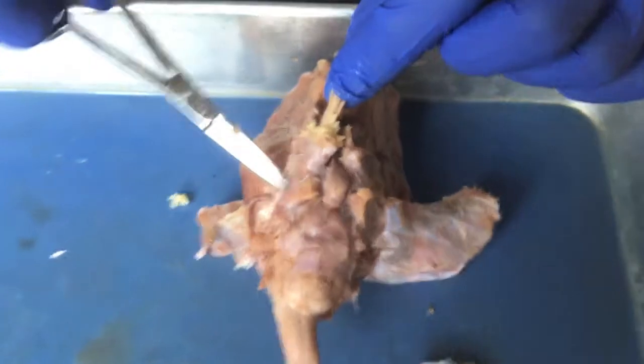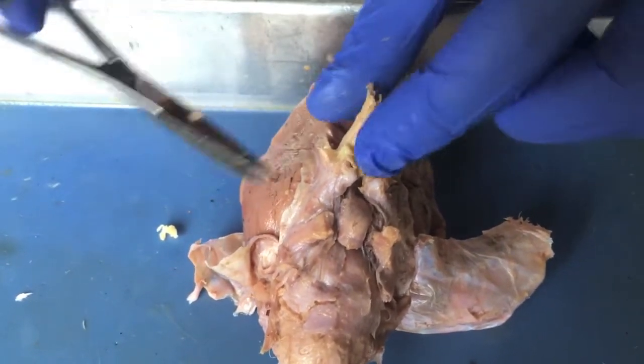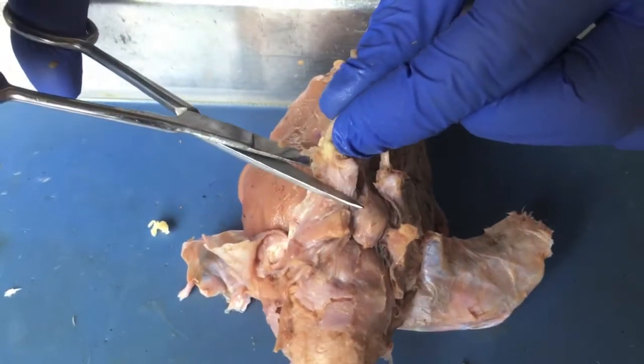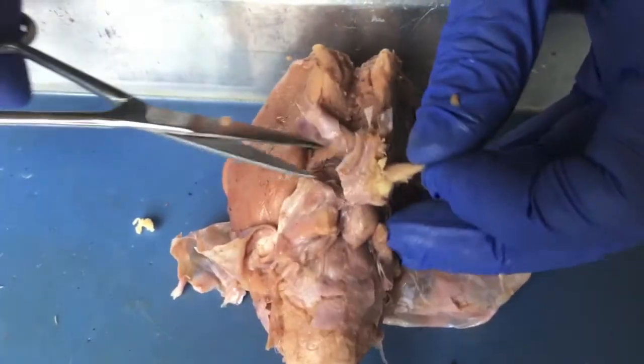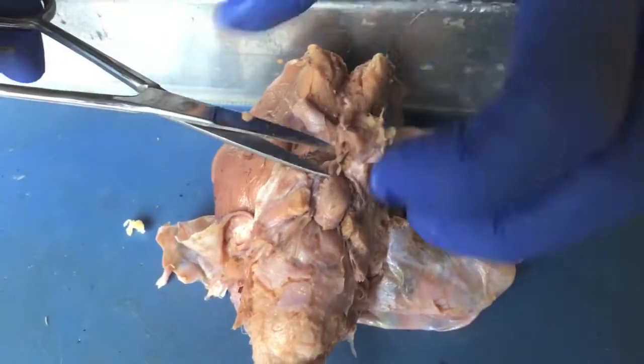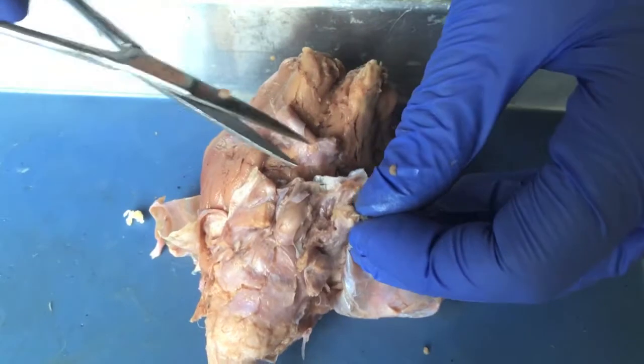This nerve right here is part of the trigeminal nerve, and this is another branch of it. It's quite long, so I'm comfortable with just cutting it to about here and cutting off this extra piece. Your brain might have less trigeminal nerve, so you're going to have to make that judgment call.